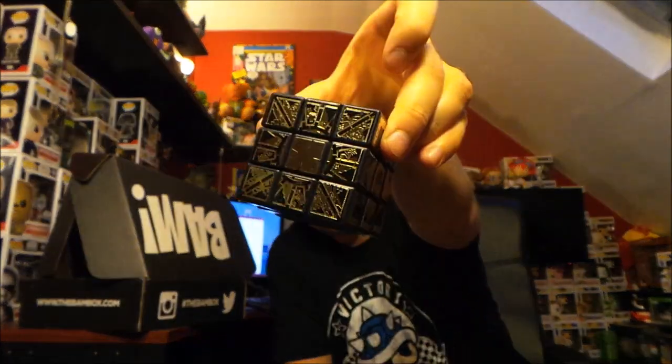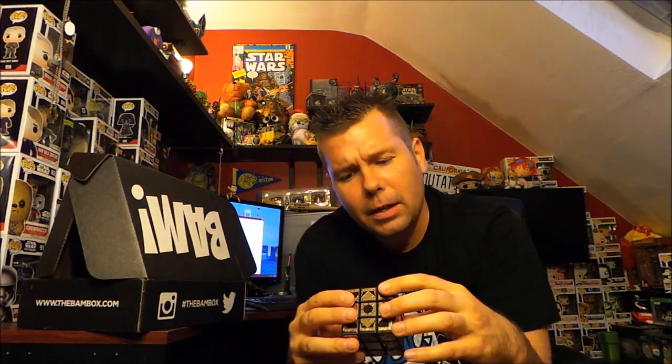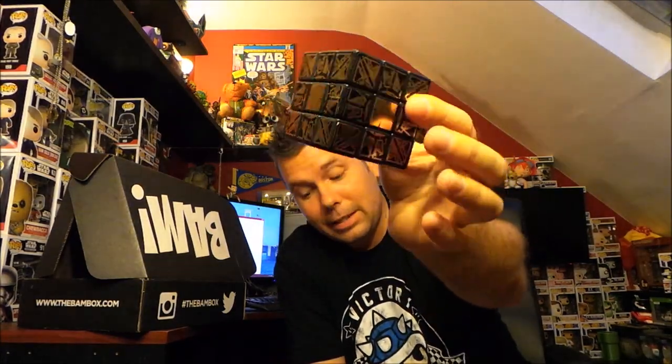It is! It's a Rubik's cube with Hellraiser designs on it — the puzzle box designs — and that is so cool. I totally don't want to mess it up because it's perfect right now, and if I do I'll never get it back together again. So this is awesome, I love that. There's the next item.